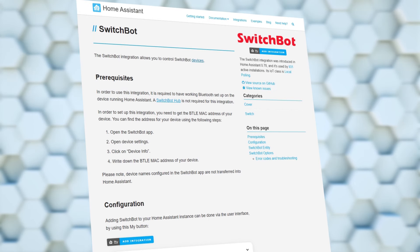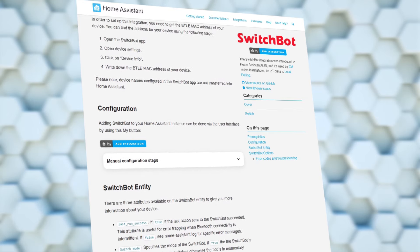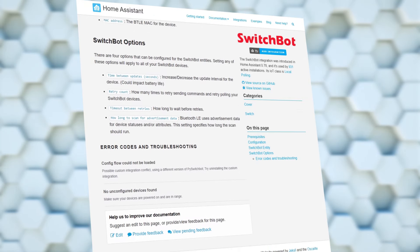Now let's get back to the video. As I mentioned before, I've shown previously how to add these devices with the SwitchBot API and also how to add them with SmartThings, but I'm going to show you the official Home Assistant integration which actually uses Bluetooth.